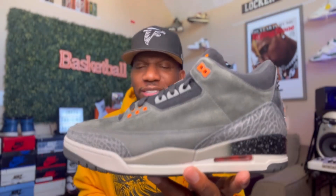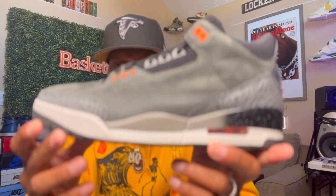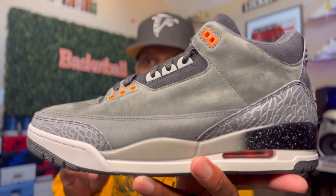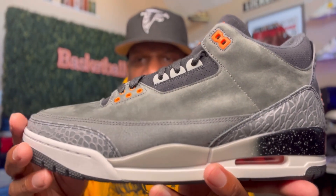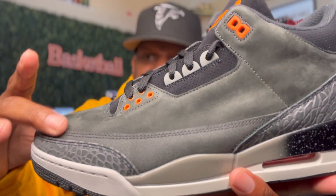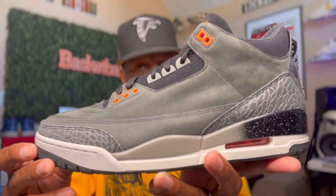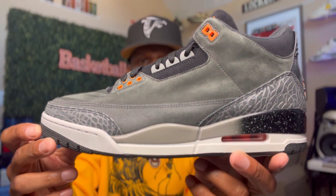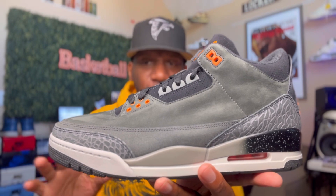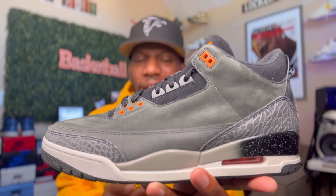We're going to jump right into this because I'm telling y'all, y'all that want these are going to love them. The one thing I want y'all to take a look at, bro, is the quality of this sneaker. Look at the suede on this, man. Look at the movement in there, bruh. This thing is butter soft, man. Butter soft. And the colors — I love them. I love the gray, the orange, the black. It works. I'm telling y'all, it works.